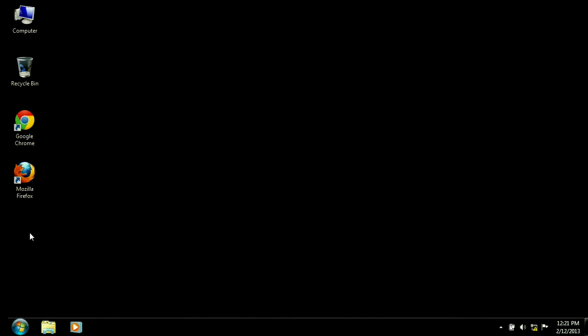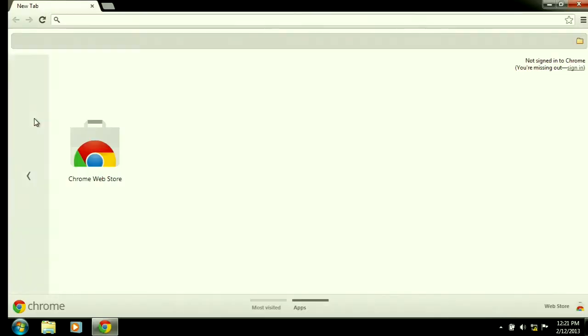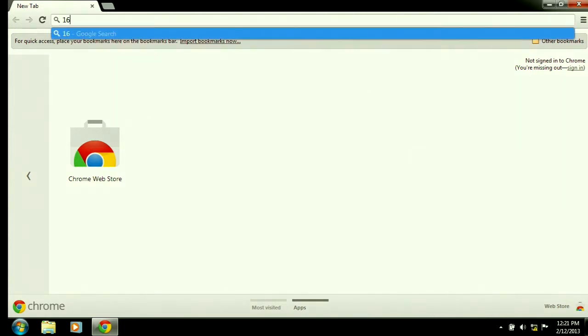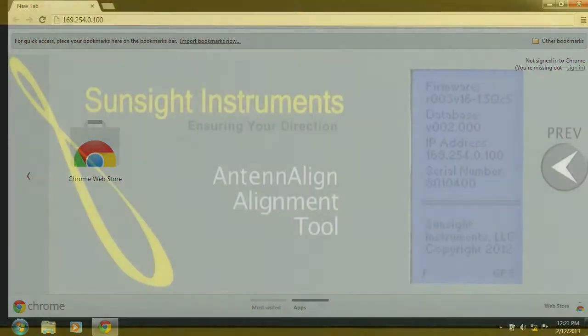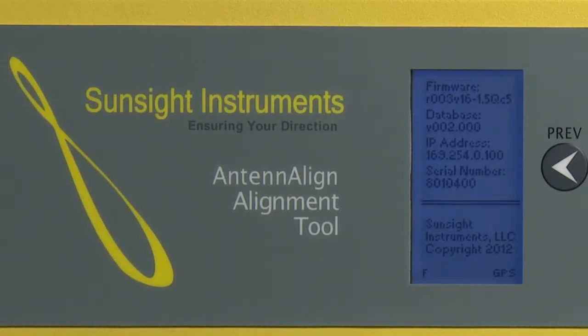Open a browser window and in the address field enter the IP address of the AAT. Usually, the IP address of the AAT is 169.254.0.100, unless a router is involved. In any case, the IP address of the AAT is always listed in the left window on the front panel. Enter it exactly as shown, with the periods separating the four groups of digits.